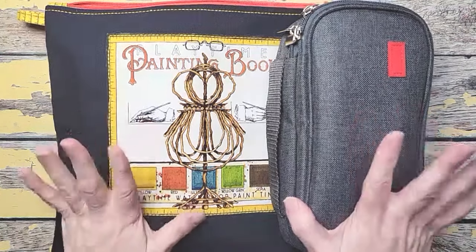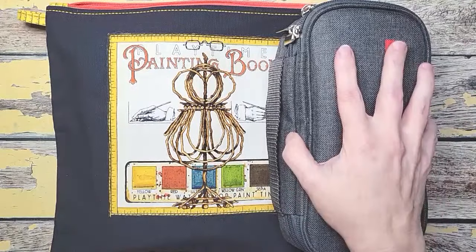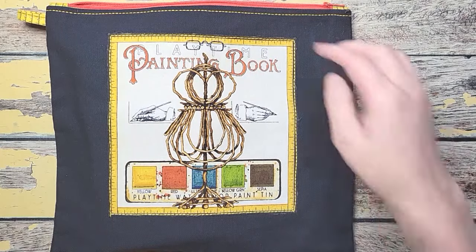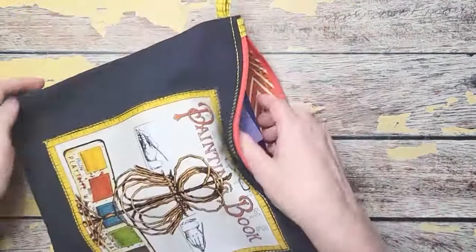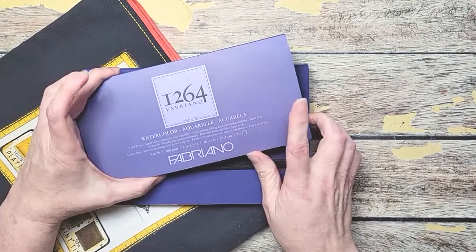This is going to be what I am taking with me. The important stuff is in this, so let me get to this little thing first. This is just extra sketchbooks — I have an extra pad of paper.